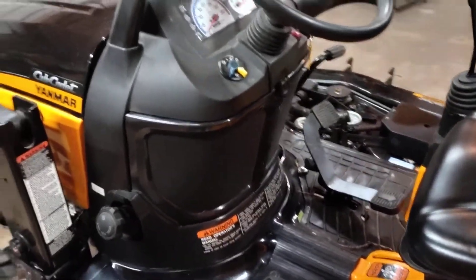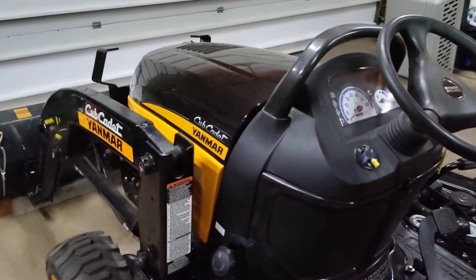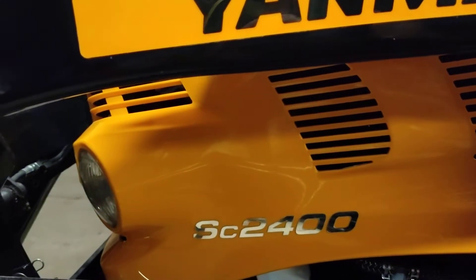Like pretty much every other subcompact, the air flows this way — the radiator is backwards-mounted and all the heat blows out the front. This one does have a lot of vents: there's a hood vent up there and then a bunch of vents along the side, and those are all functional — they blow air out.